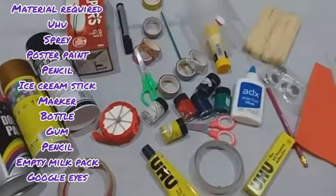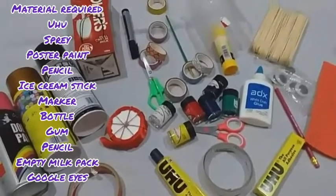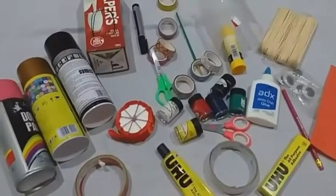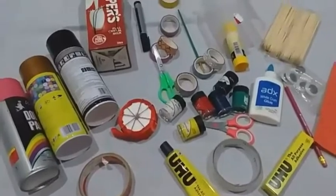You can use spray, color spray, you can use poster paint, you can use different colorful tapes. So we will use this material to make a bird feeder.